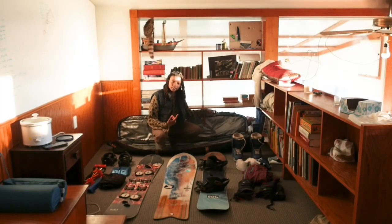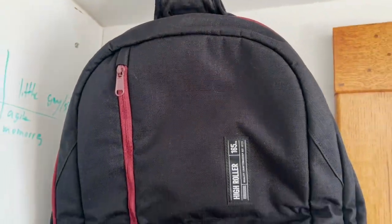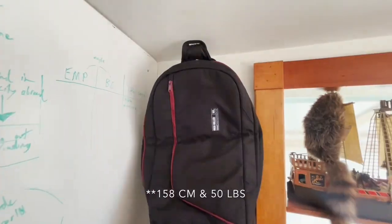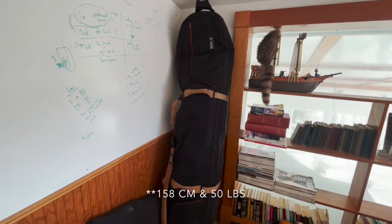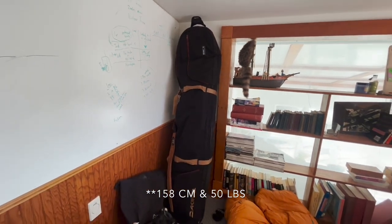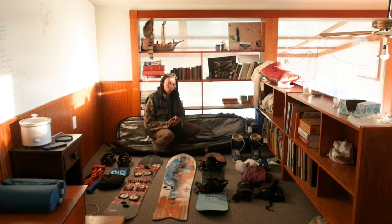First, I've got my snowboard bag — it's a 165. Most airlines say about 155 is the max for a checked bag. Anything over 155 and you have to pay an oversized bag fee. But with this bag, once I put all my gear in I just cinch it down and then it's under 155.